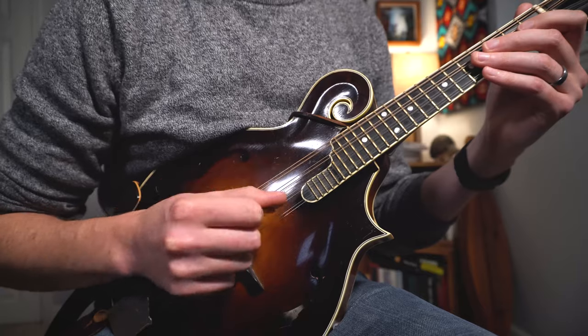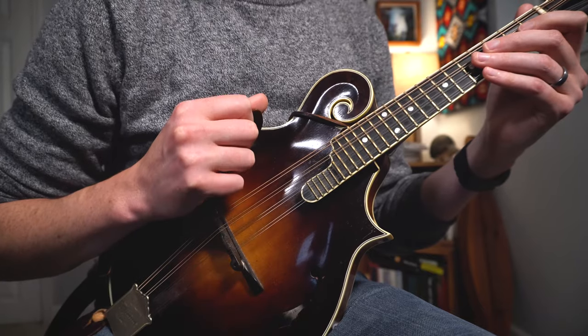Tip number two is angle the neck. I think most people get a better sound out of the mandolin when they raise the neck to a 30 or 45-degree angle. That way, when you move the pick down and up, you're not meeting the strings with the flat side of the pick, and that takes us directly to our next tip.